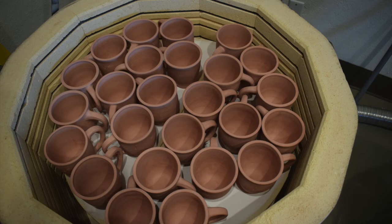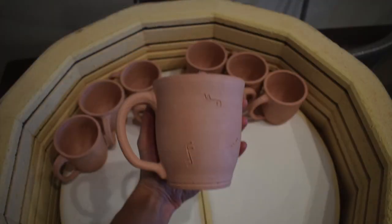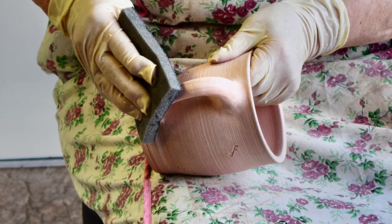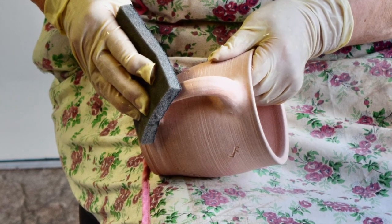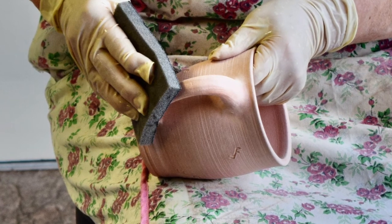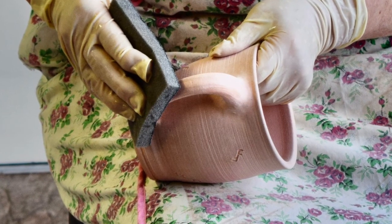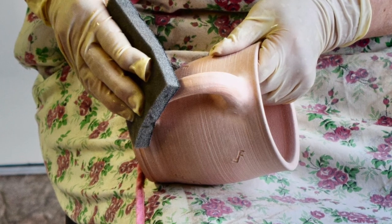After a long, slow cooling period of many hours, the kiln is opened, revealing the hardened ware. Here we have a finished bisque mug, ready for the next stages of cleaning and glazing. The cleaning process consists of a light sanding of the interior and exterior of the mugs to smooth the surfaces and remove rough spots, which lessens the likelihood of glaze flaws.